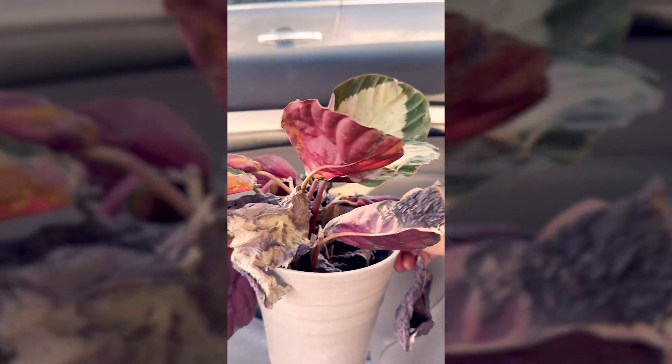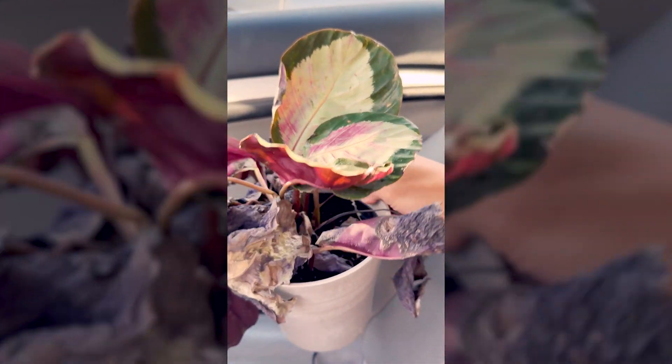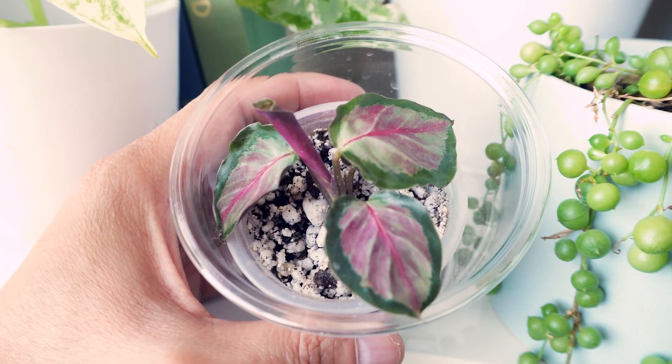I actually got this plant last year — it was really suffering and I wanted to do a sort of rescue mission with it. It's been really hard for it to start recovering and it's only just coming back a year later. It required a lot of patience and I felt like it deserves something special.